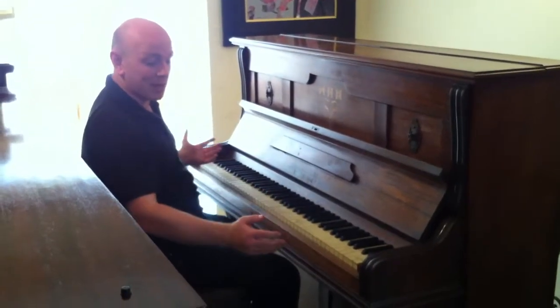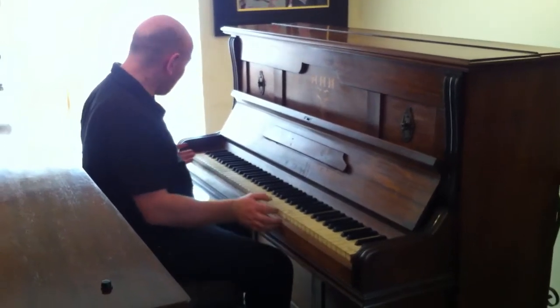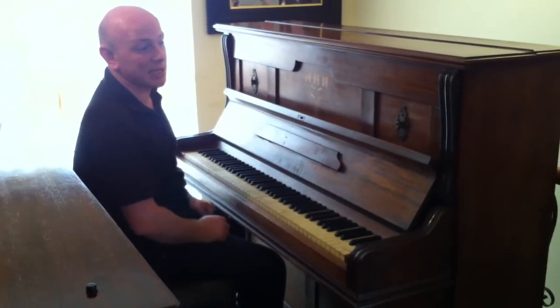These were well-made pianos, circa 1900. They made pianos of good quality in Germany at that time, and this is obviously an example of that.